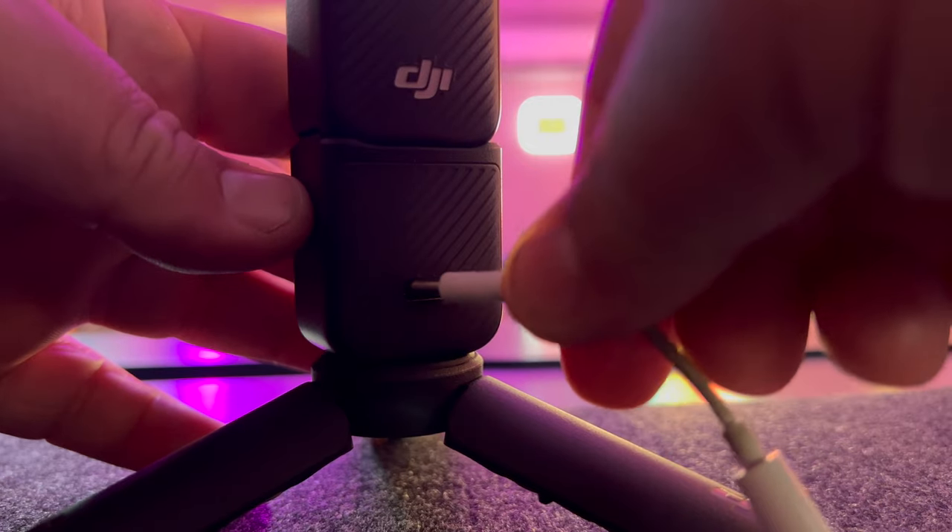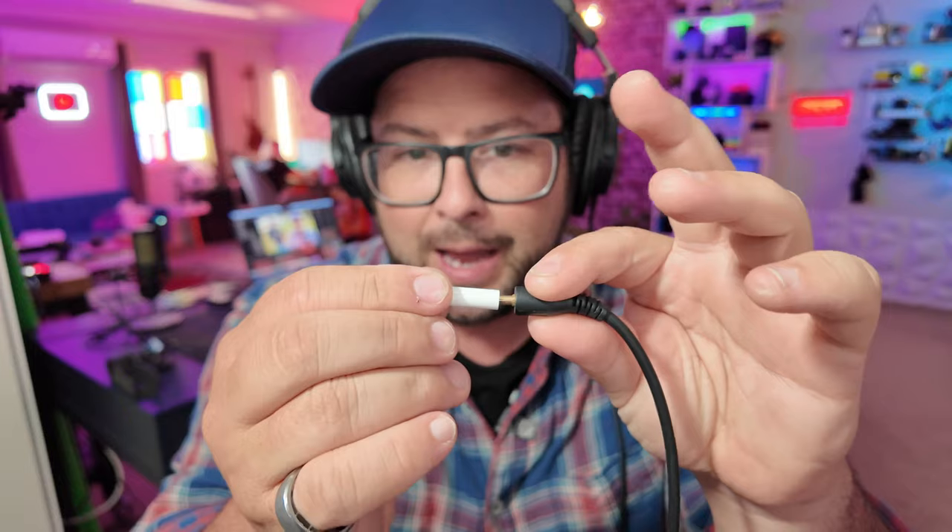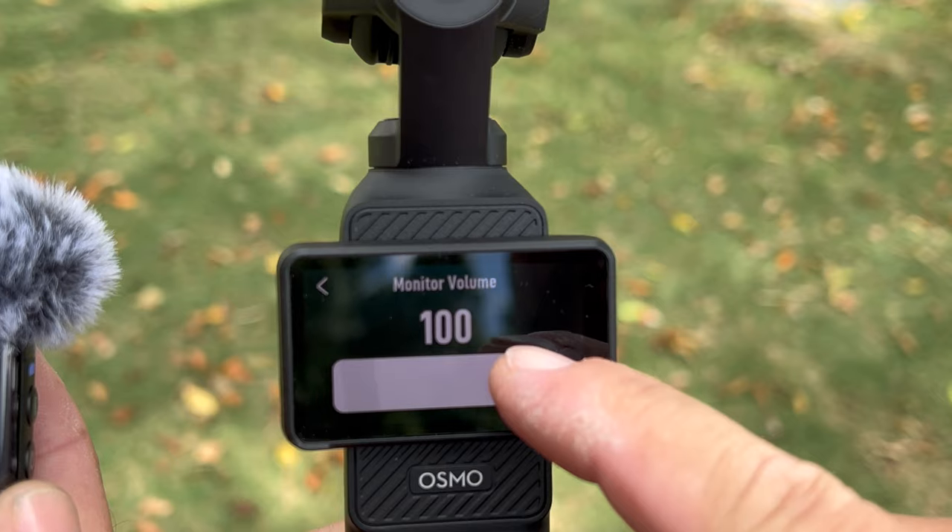Another really cool feature that you probably didn't know is that you can plug in headphones and actually monitor the sound straight from the Pocket 3. What you need is a USB-C to audio adapter — just plug that into the back of the Pocket 3, then plug your headphones in, and you can monitor the sound in real time. This gives you or someone behind the camera the ability to hear the sound, make sure there's no interference, no background noises or echoes. You can also use this same feature when playing back videos to listen more clearly. This would also work with headphones that connect straight to USB-C without any adapters.